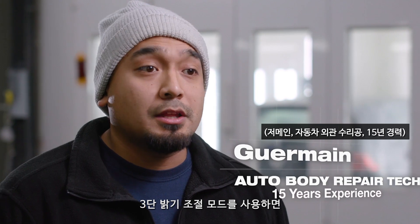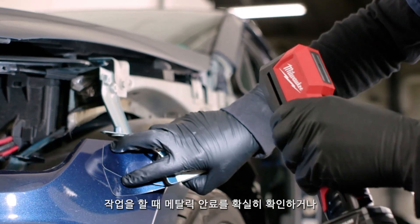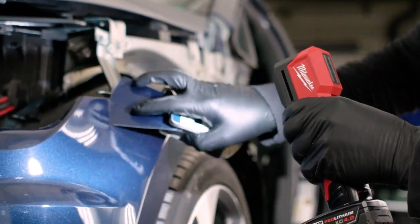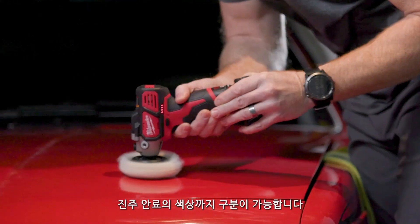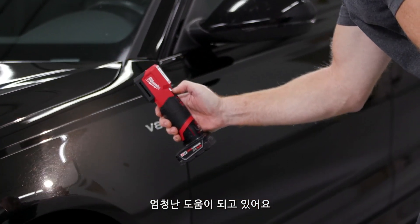The brightness mode has helped a lot on the pearls and a lot of coarse metallics. You could actually see the metallic standing up or the color of pearl we're using. I have never seen different settings like this and it's helped tremendously.